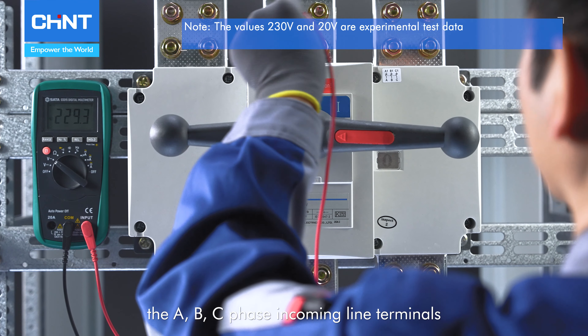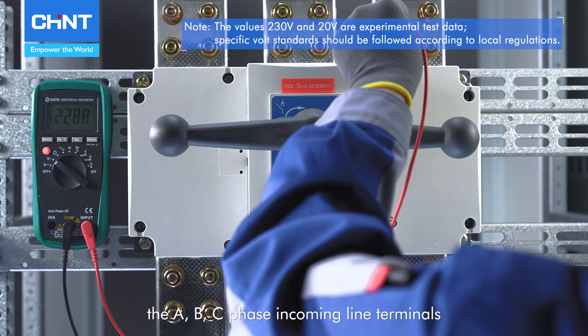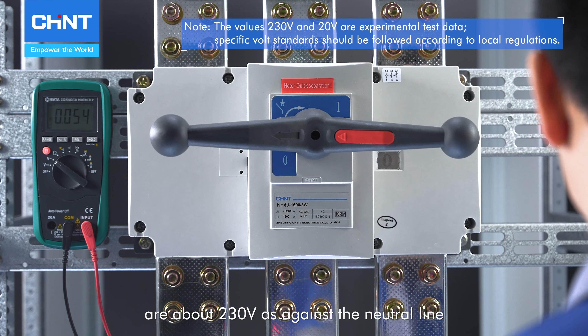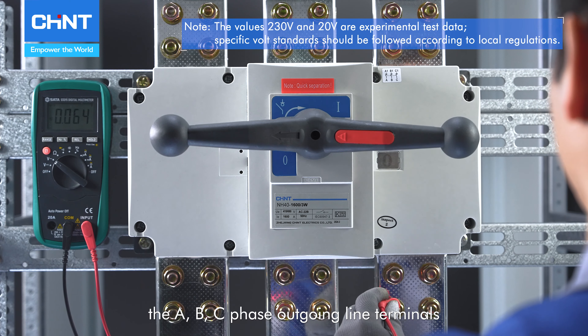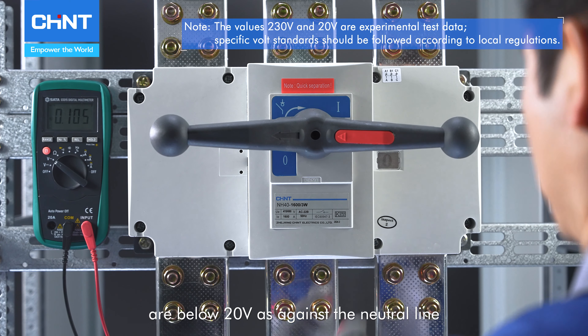When the switch is off, the A, B, C phase incoming line terminals are about 230 volts as against the neutral line, while the A, B, C phase outgoing line terminals are below 20 volts as against the neutral line.